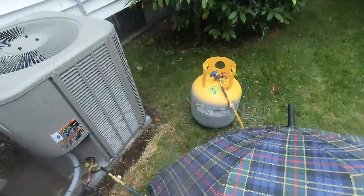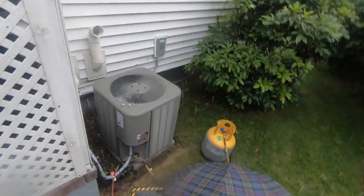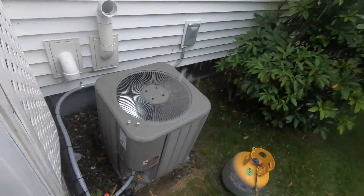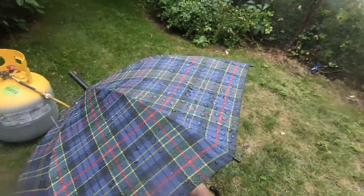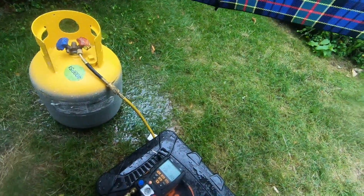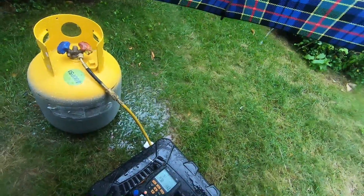This is life in the HVAC world. Let's see where we're at — 11 degrees of subcool. Getting close to six or seven, so I'm going to call it quits real soon.